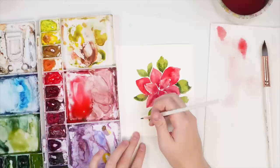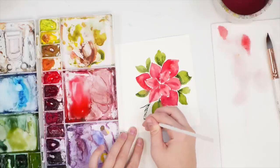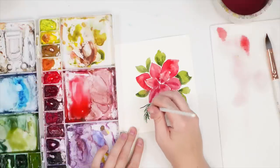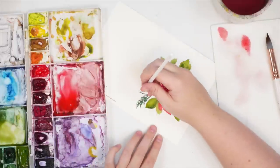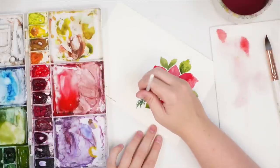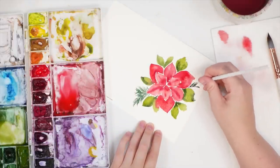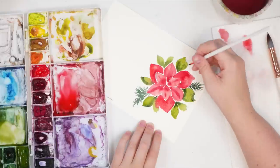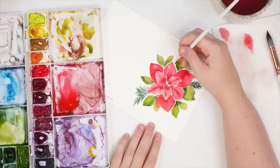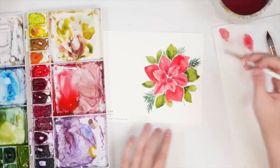I'm going to do a couple of stems in the little empty spaces, and then using my size 2 brush with really light pressure I'm just going to flick out some pine needles. Turn your paper if you need to. Just wherever you feel like it could use a little bit more filler, you can do even small ones. Then we're going to let it dry.